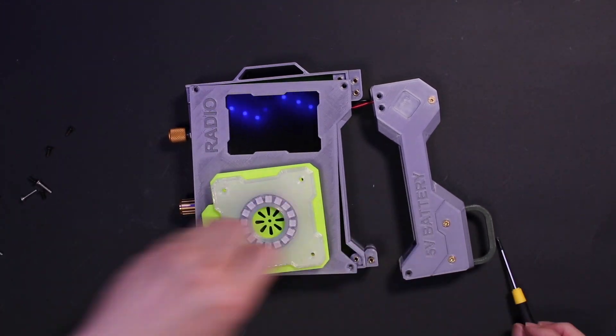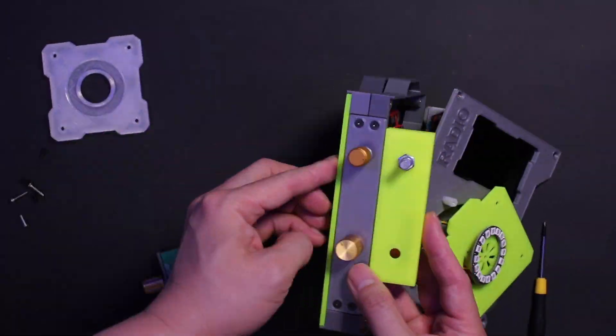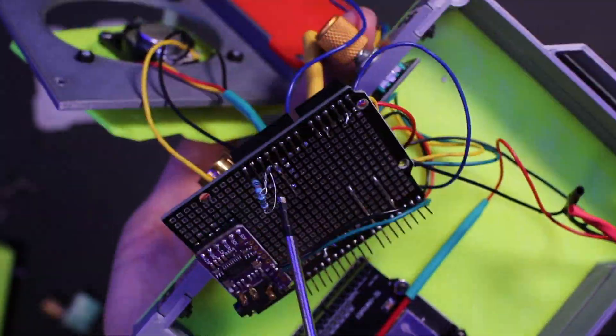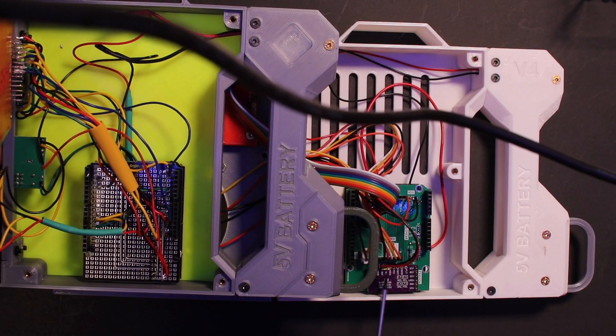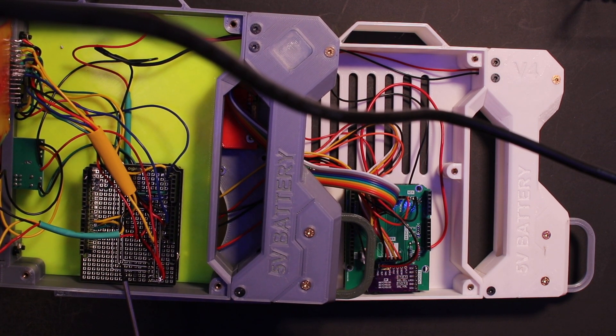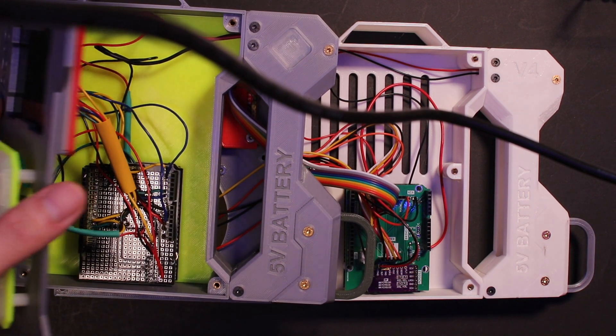If you haven't watched the last video, I highly recommend you do because you will have a general idea about what I am doing in this series of videos. The big difference in this version is that I replaced the universal PCB board with a manufactured PCB board just designed for this purpose.